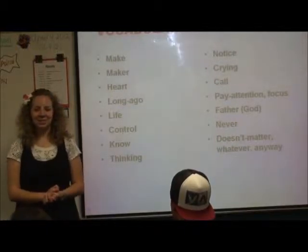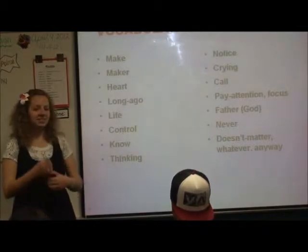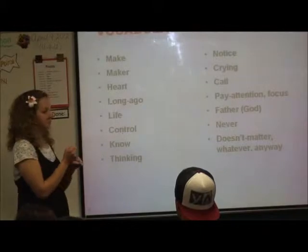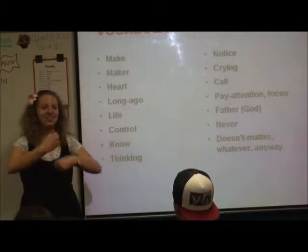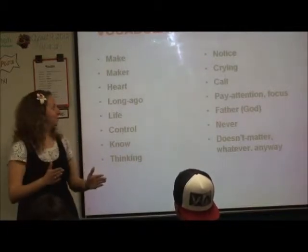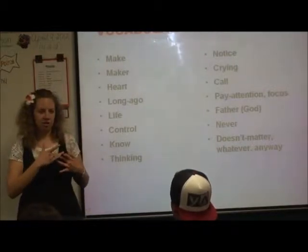These are the signs we're going to do in the remaining time we have in class. This is the sign for 'make.' What's 'maker'? If I'm talking about God as our maker, you just draw the name sign for that.